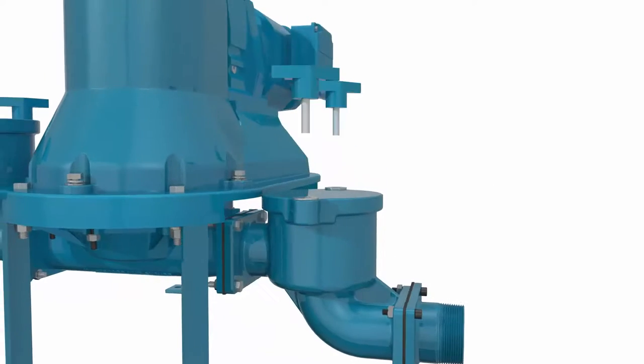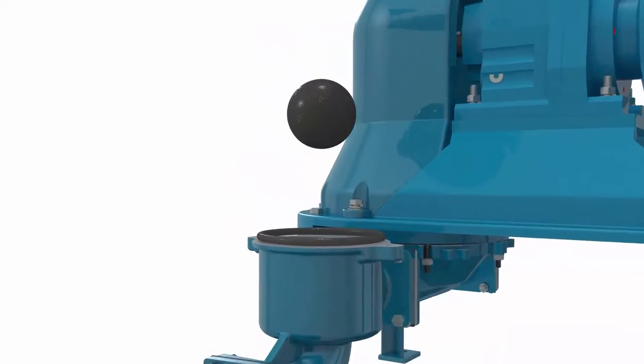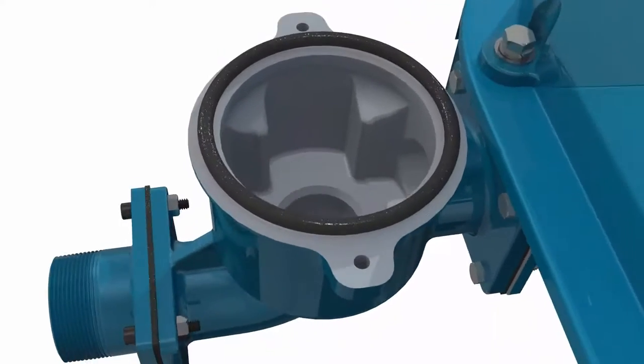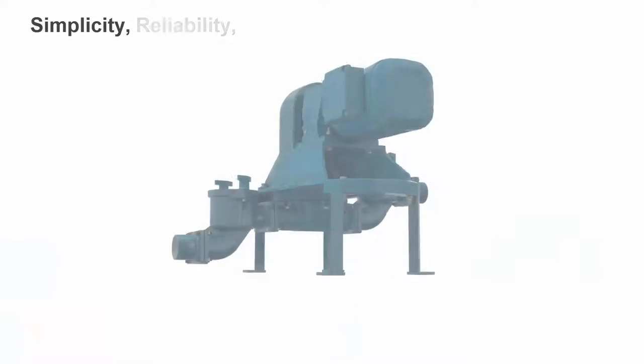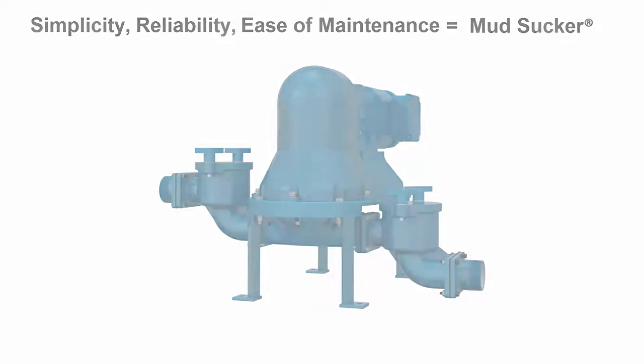WasteCorp's quick-release technology permits access to the ball valve and internals within seconds to remove large debris or for general inspections. Simplicity, reliability, and ease of maintenance is at the heart of every Mudsucker pump.